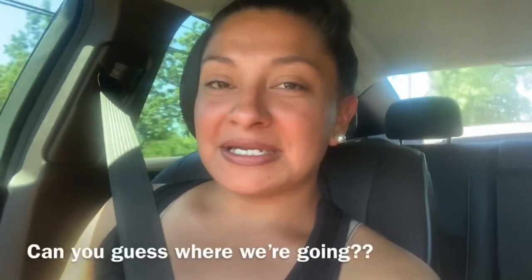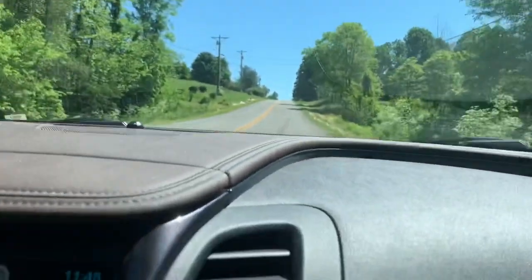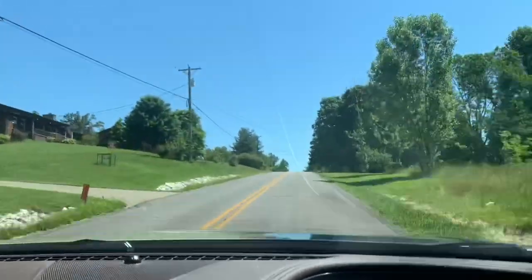We tried to get out early today so that we would beat the sun and the heat, but it is already getting really hot so it's time for a break. Gotta go to Starbucks! I'm going to get my caramel ribbon crunch and Rob usually gets the dragon fruit — that's pretty good — and the mocha cookie crumble.